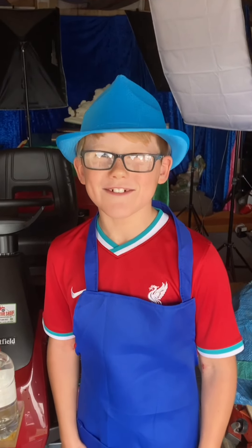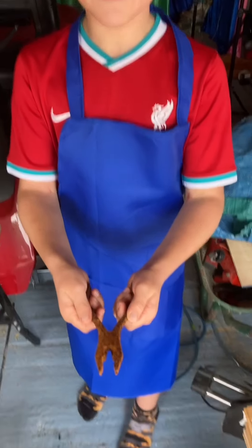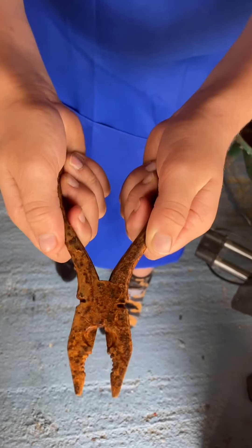Hello and welcome to Ryder's Tools. We have a pair of rusty old pliers here and they don't work or move.